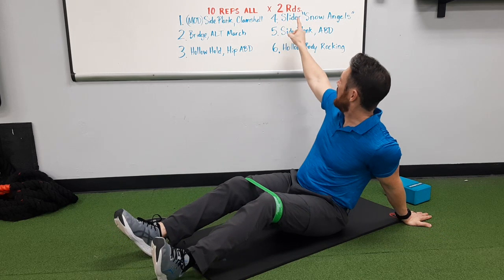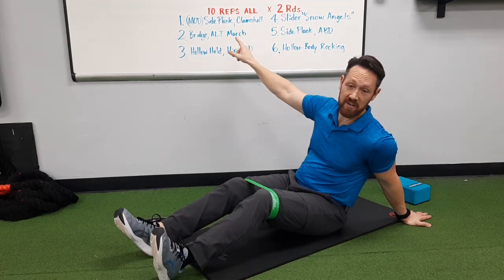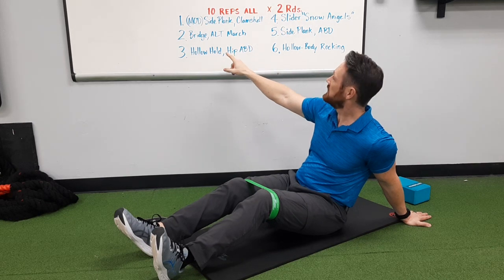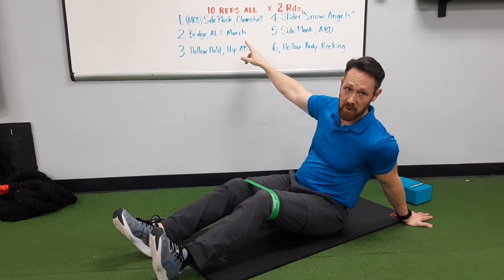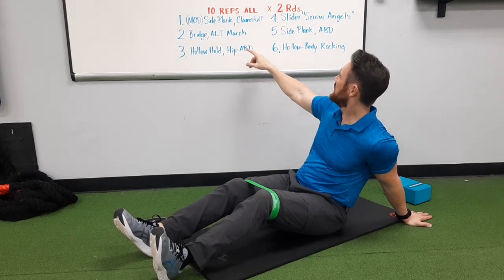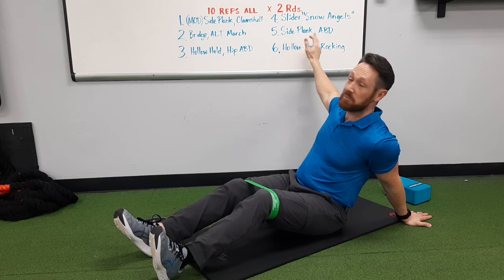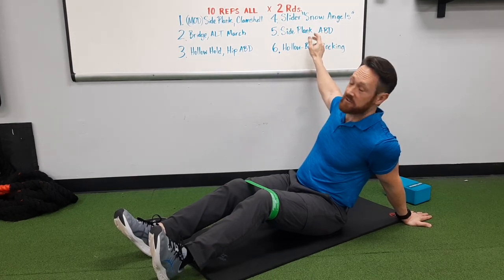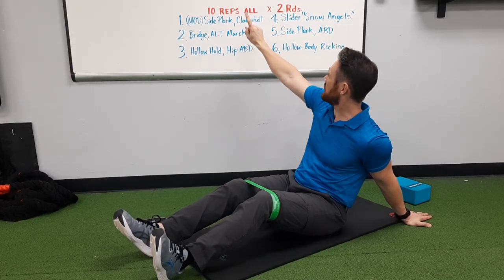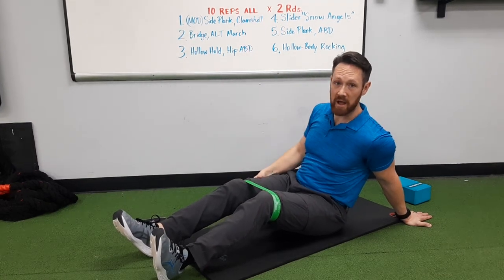We're going to go for two rounds, 10 reps of everything. We're going to start with a modified side plank with a clamshell, then bridge with alternating march, hollow hold with hip abduction, slider snow angels, and side plank with abduction — so an easy and a hard version. Then we're going to finish with hollow body rocking.